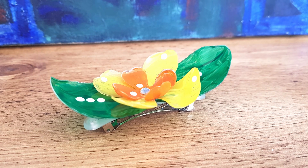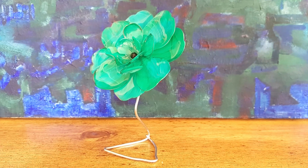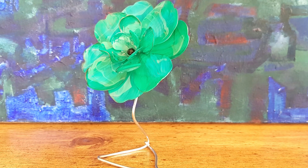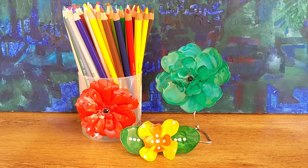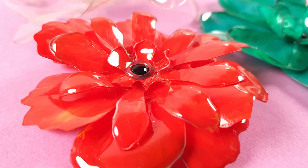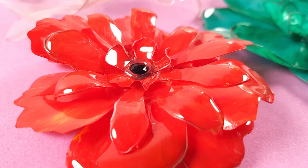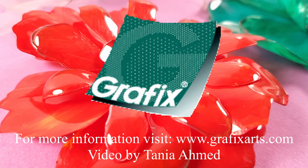You can use the finished flowers for a wide variety of projects. Here is one on a hair clip, and here I've made a simple wire photo holder, or you could use the flowers to decorate vases or even create wreaths. I hope this video inspires you to try clear craft plastic, and if you have any questions please visit the Grafix website. Thank you so much for watching!